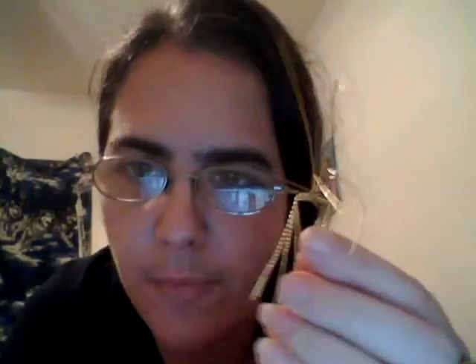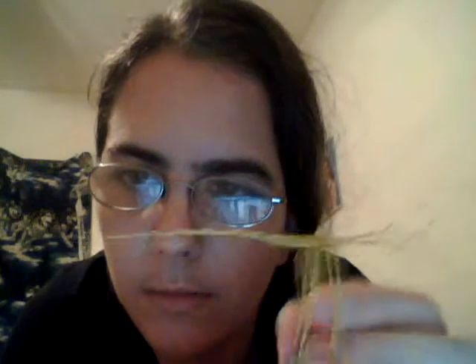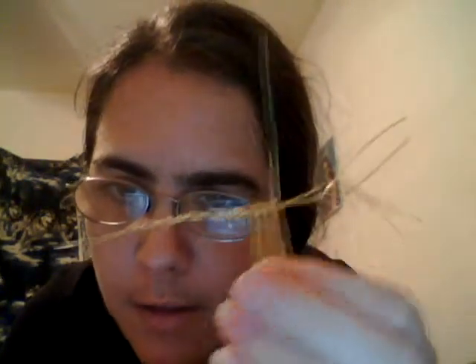The next step is to bend the legs, then trim the rest off so that it looks like this. This is the finished product of the wire scorpion. It can be set on a shelf, or as I have it, made into a pair of earrings or a necklace, which I have right here. And that is how you make a wire scorpion. Thanks for your time.